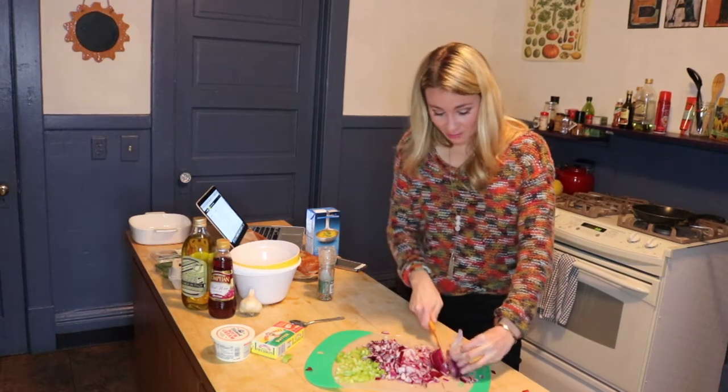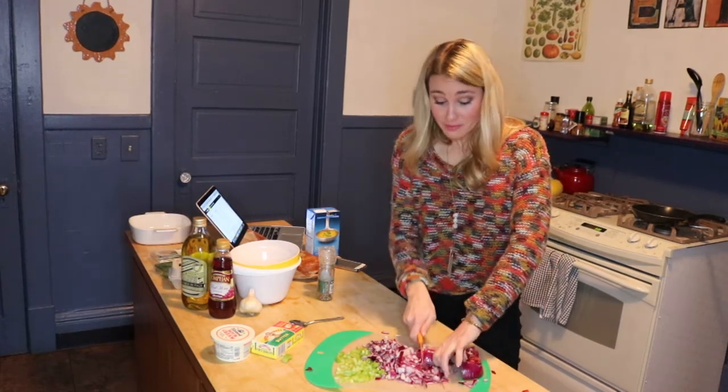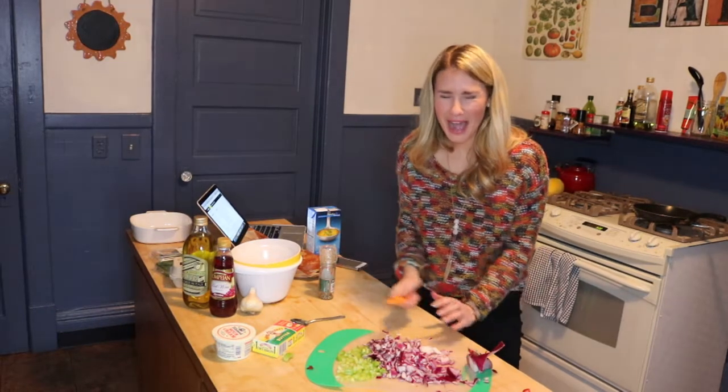I don't like red onions. They're burning my — oh my god. This is a really bad recipe. Oh my eyes!